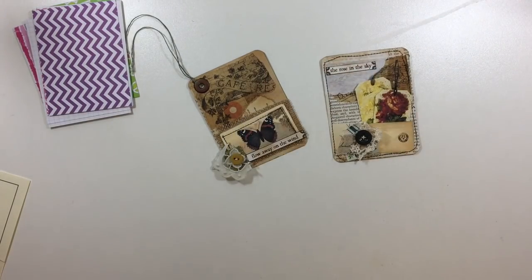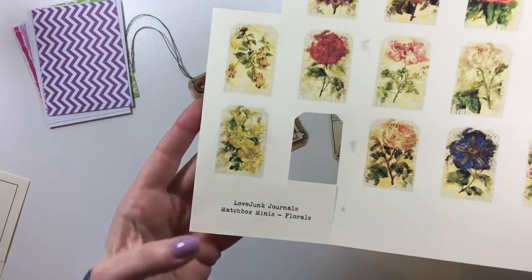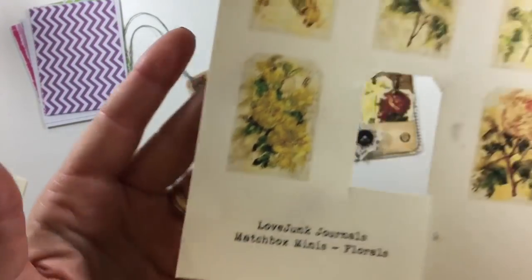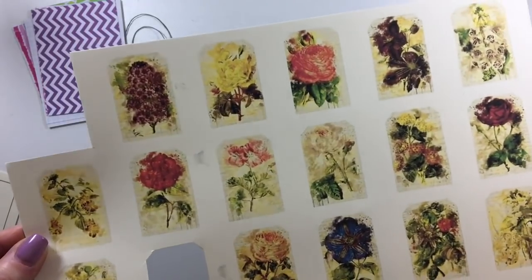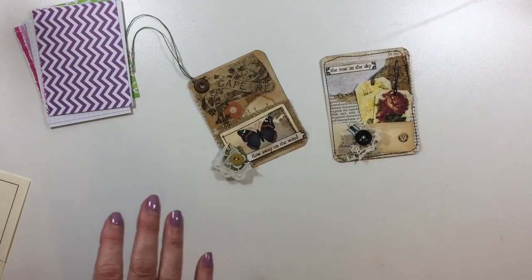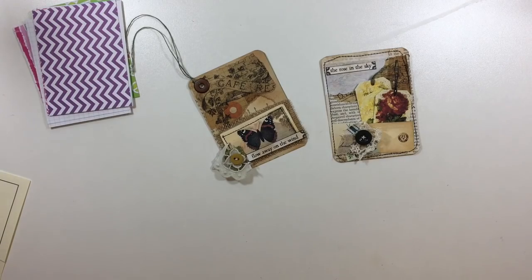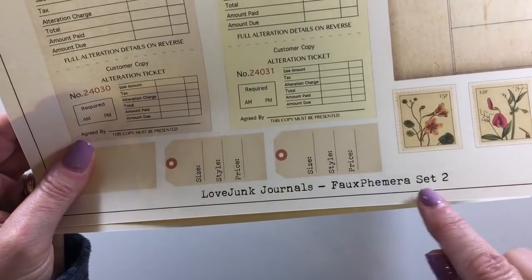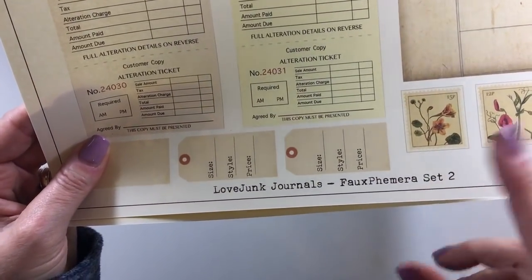Let me just show you this sheet — I've printed it out. Matchbook Minis, the florals. There's what those look like. I love them because they kind of look like watercolor. And then this is another one — her faux ephemera set two. So she does have a one and a two. This is an awesome one as well. You can see you get the alteration tags.